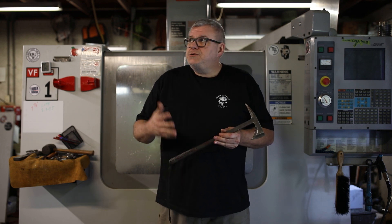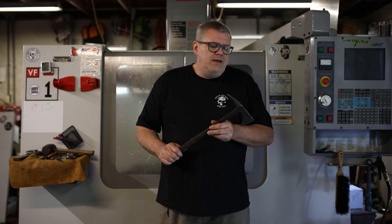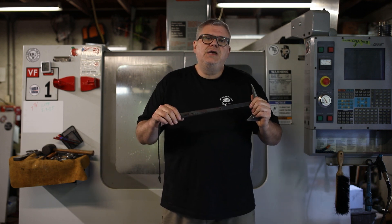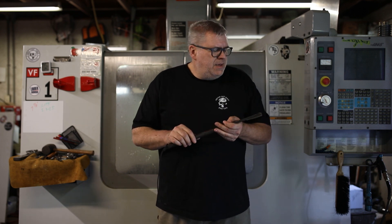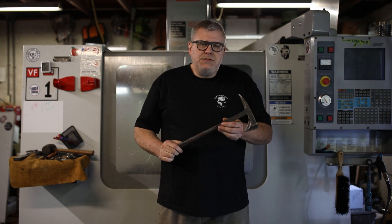I started making those tomahawks right here in this shop. Originally they were made out of 1075 steel. I was differentially heat treating the head entirely, and they had paracord wrapped handles. Some of the early ones had micarta handles. As time went on and more were sent to Afghanistan, I changed over steels.